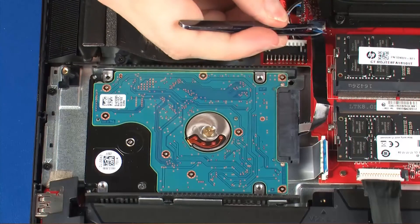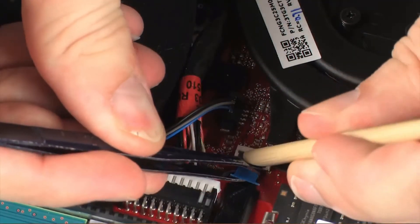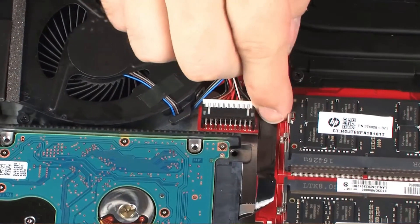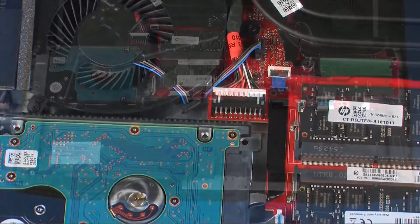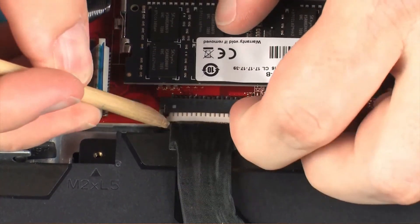Insert the hard disk drive ribbon cable into the hard disk drive ZIF connector on the system board and press the locking bar down to lock the cable into place. Apply pressure to the length of the hard disk drive ribbon cable to adhere it into position. Connect the battery cable into its connector on the system board.